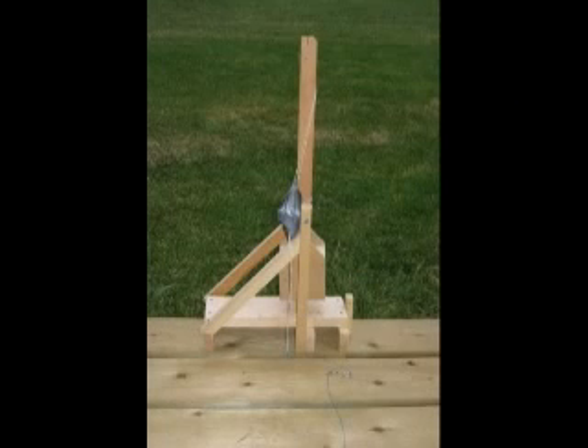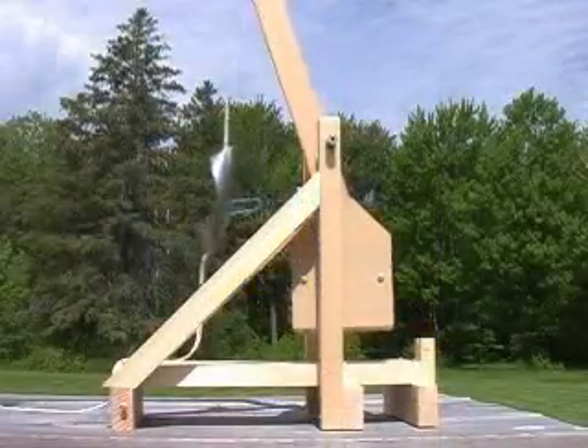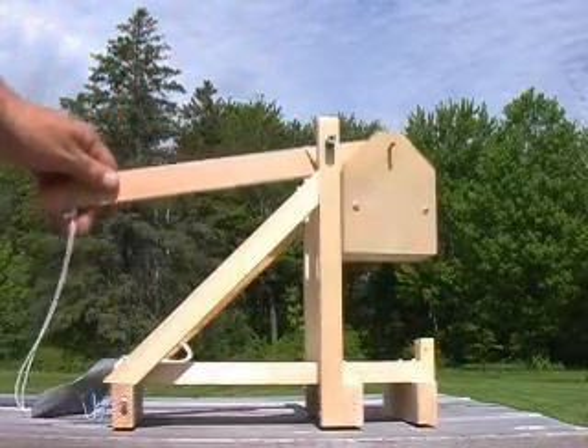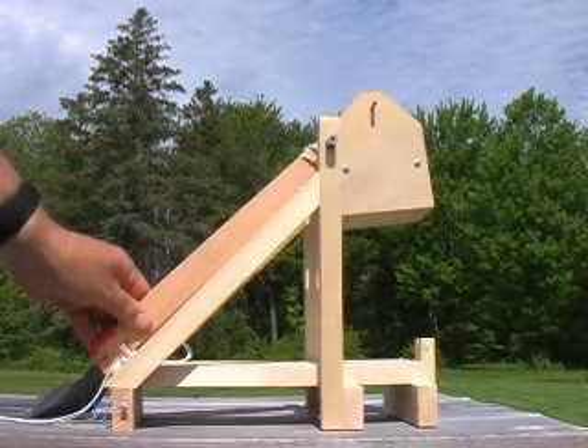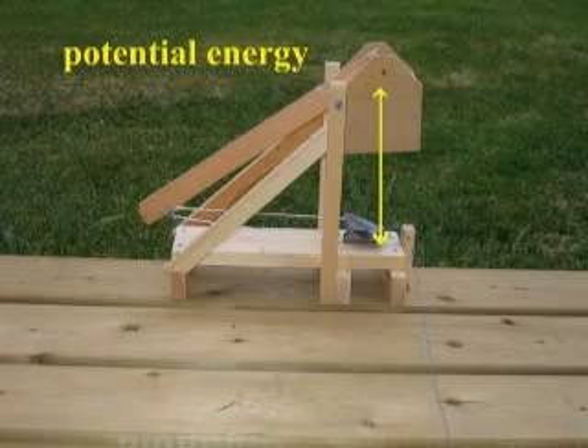When the trebuchet is in this position, with the counterweight at the bottom, the counterweight is in its zero energy position. When we pull the arm down and raise the counterweight, and then lock it in this position, it now has gravitational potential energy, because it has moved up against gravity.